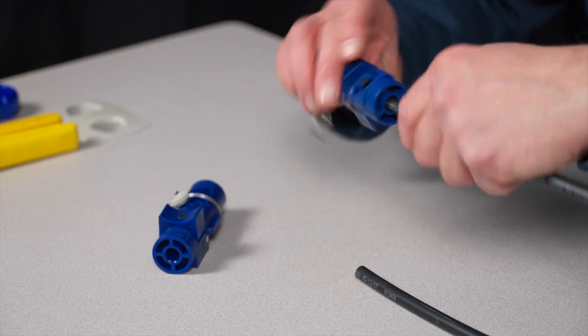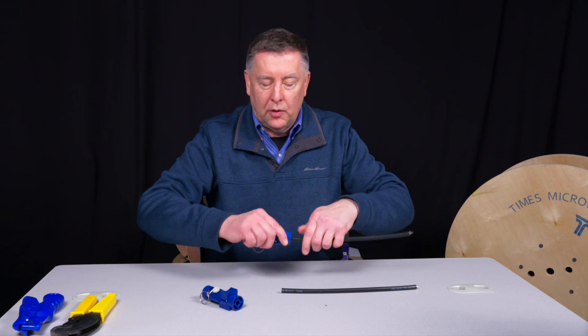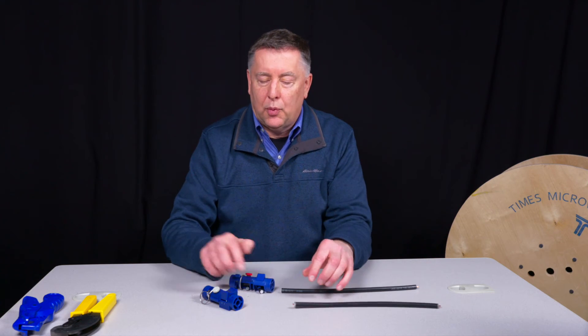The tool works the exact same way. Just push down this thumb switch on side one, spin around the cable. Once it bottoms out, give an extra revolution or two, pull it off, and you have that prep.